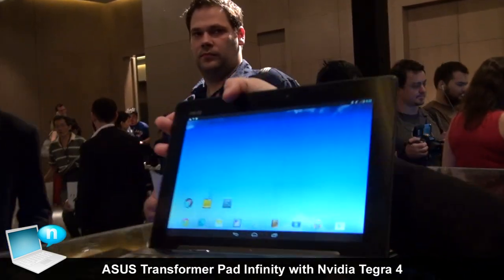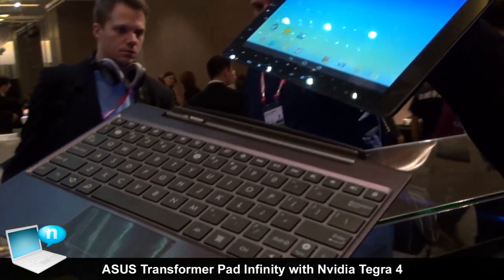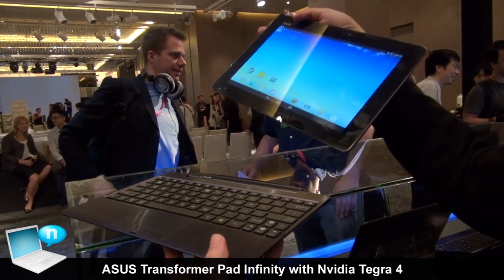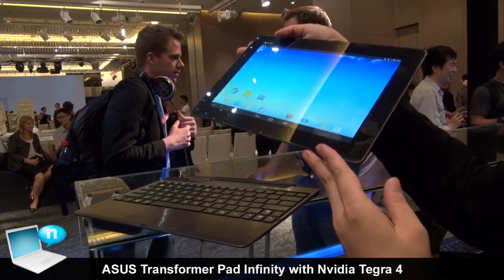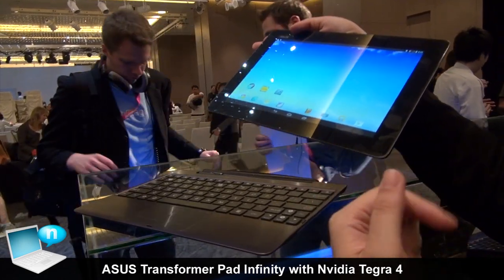For the weight, the pad is only around 600 grams and the docking is around 450 grams. For battery life, the drivers are not final yet, but our current testing shows 8 hours for the pad, and we expect it will reach 9 to 10 hours.